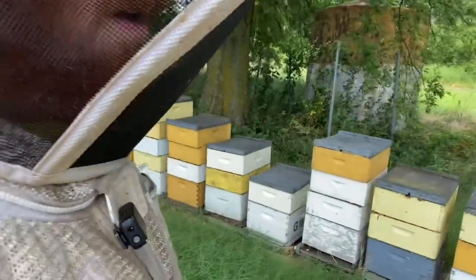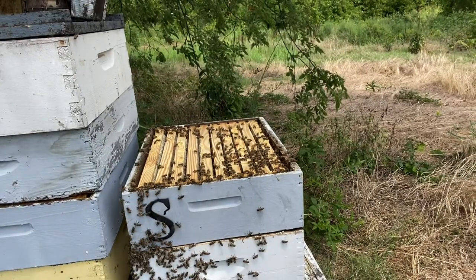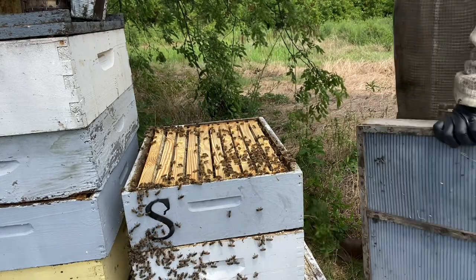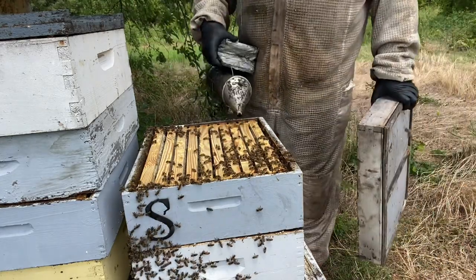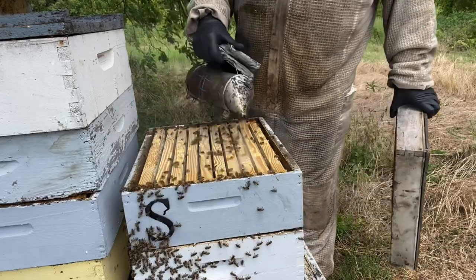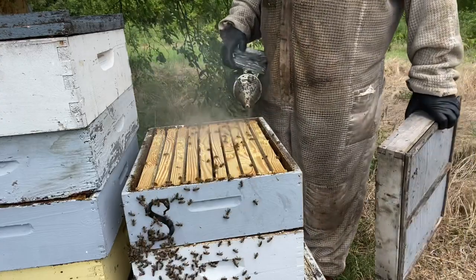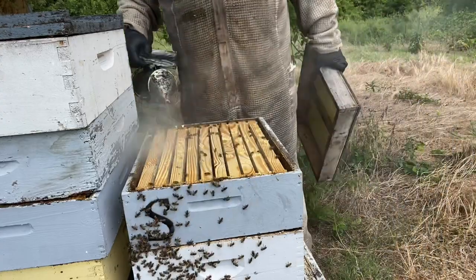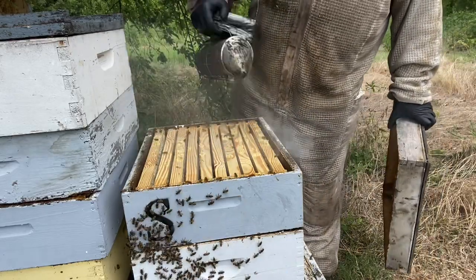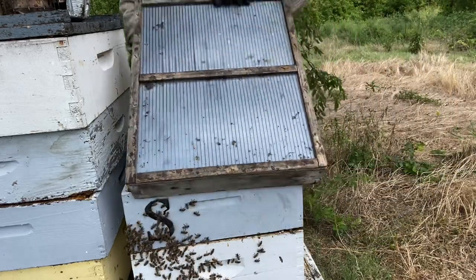We're going to take this over here and run these bees out of this comb honey super. Honey prices are up for extracted honey — they're close to three dollars a pound in bulk, but still this shallow super I'd be lucky if it yielded 25 pounds of extracted honey, so that'd be about $75. But this super is worth $350 at wholesale prices.